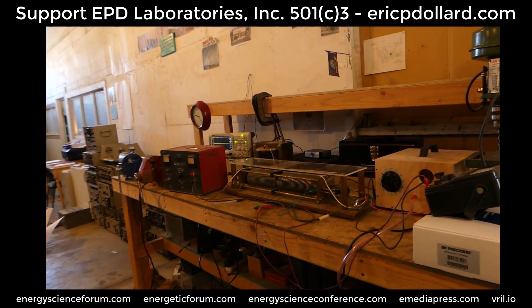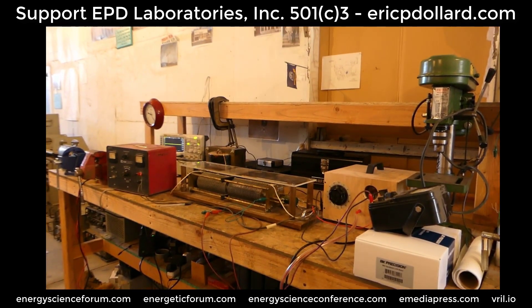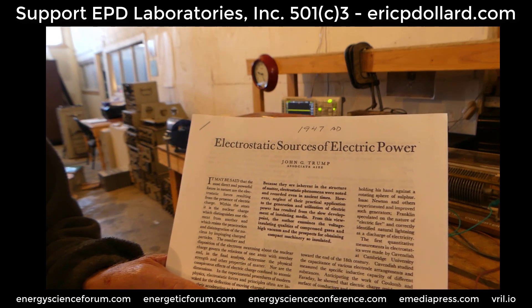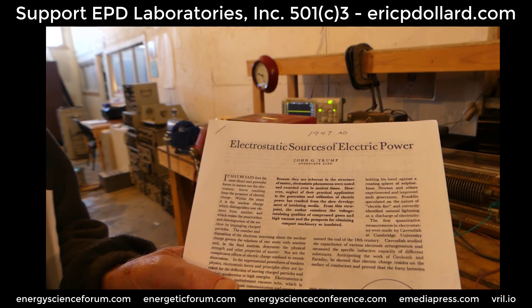All those factors make it very complicated, so it was best to start off like this — something that shows the proof of concept — and it does produce a usable output. It works; it's a successful test. The paper 'Electrostatic Sources of Electric Power' by John G. Trump, the uncle of Donald Trump, goes into this rotary capacitor concept.